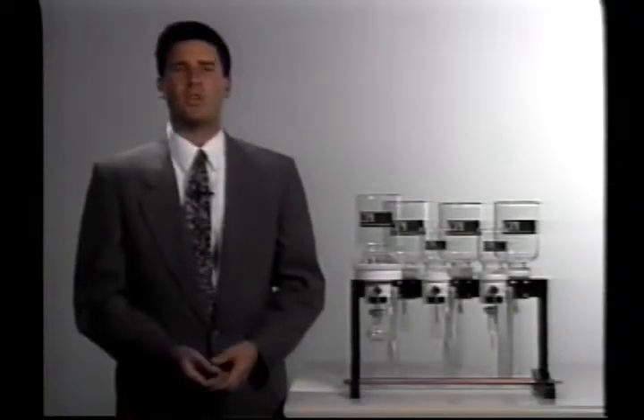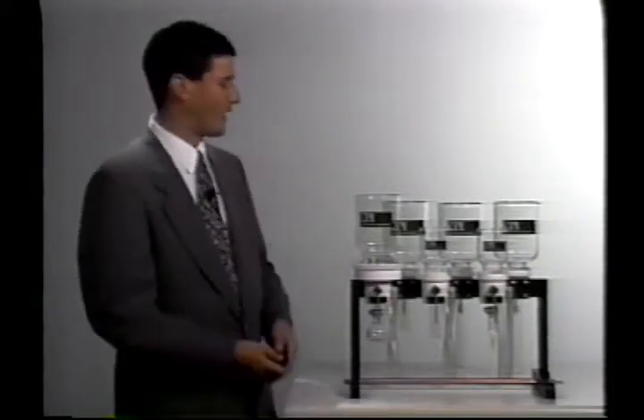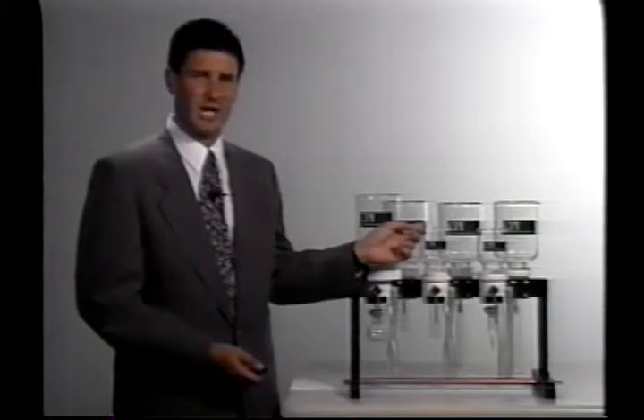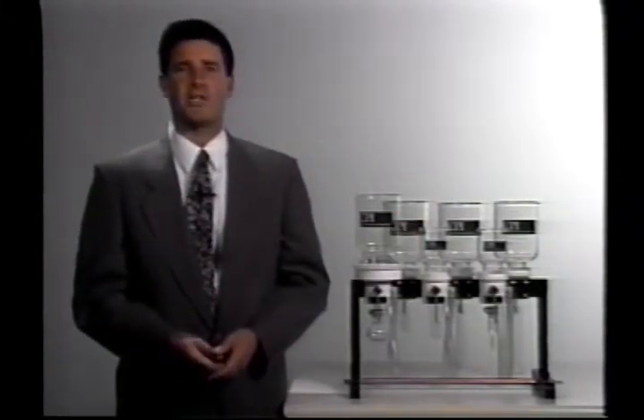CPI wanted to give you the option of selecting the size of sample reservoirs you choose per position. This manifold has some liter size sample reservoirs and some three hundred milliliter size. You can easily switch between the two and choose whichever one is most appropriate for your application.